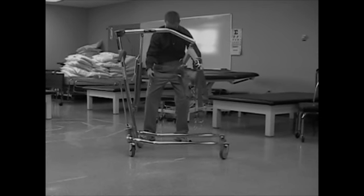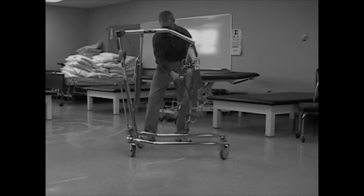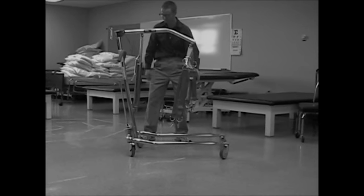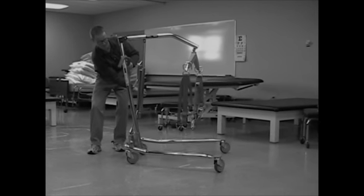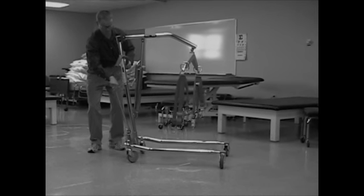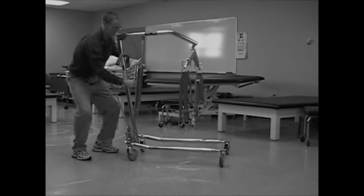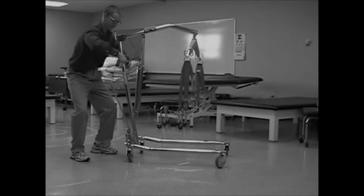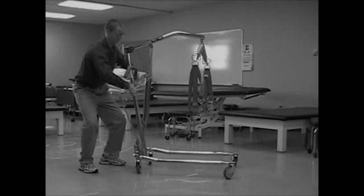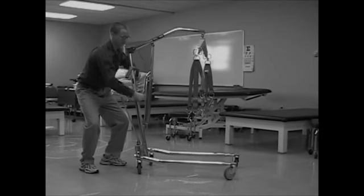Well, those right there, Mr. Pomperbottom, are the chains you'll use to attach to the sling. And that's the lever for adjusting the base width. Well done, Mr. Pomperbottom. That right there is the pump. That hydraulic pump will help you lift the patient with ease — much like using a water pump, wouldn't you say, Mr. Pomperbottom?